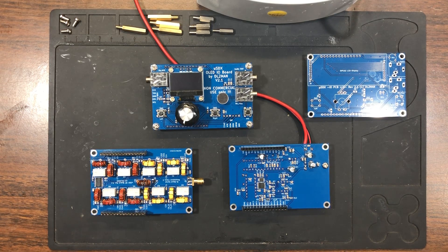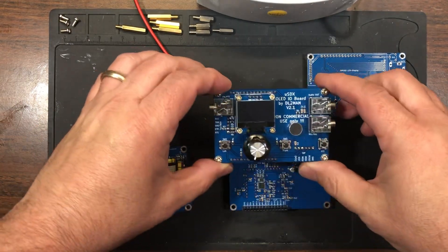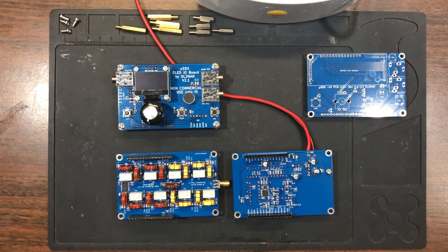Hello everyone, Kilo Charlie 2 Sierra Tango Hotel here, taking a moment to show you my latest kit build by Delta Lima 2 Mike Alpha November. Manuel's kit is a USDX multi-band, multi-mode unit based on the ATmega 328 chip. His kit consisted of multiple boards — they call it the sandwich setup — and essentially you can download his Gerber files and send them off to have them printed, or he has relationships with some sellers in the US where you can purchase the boards separately.